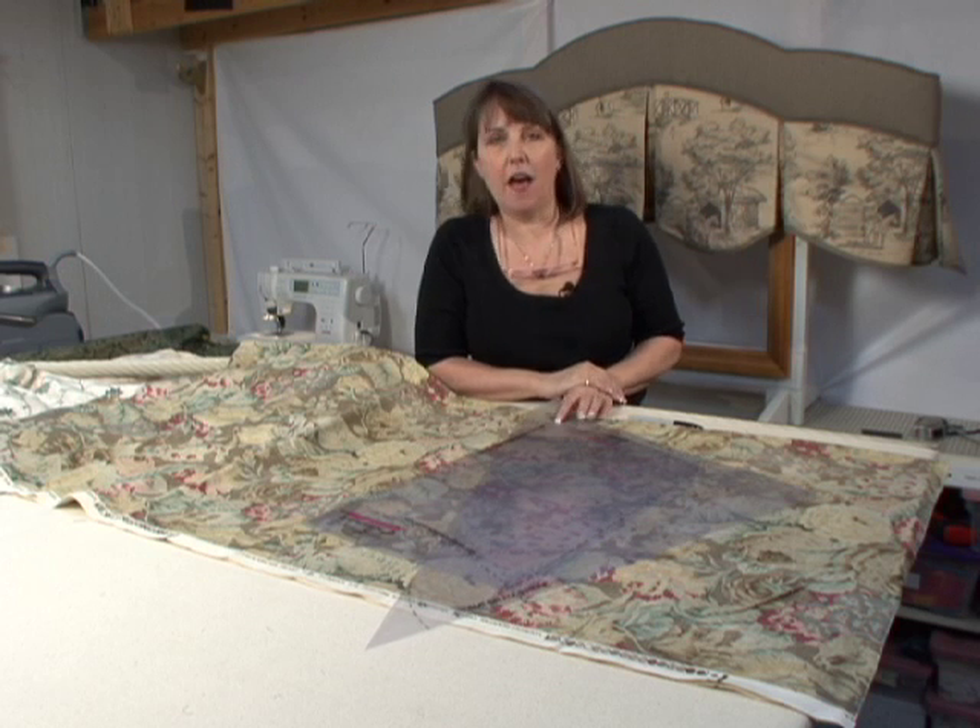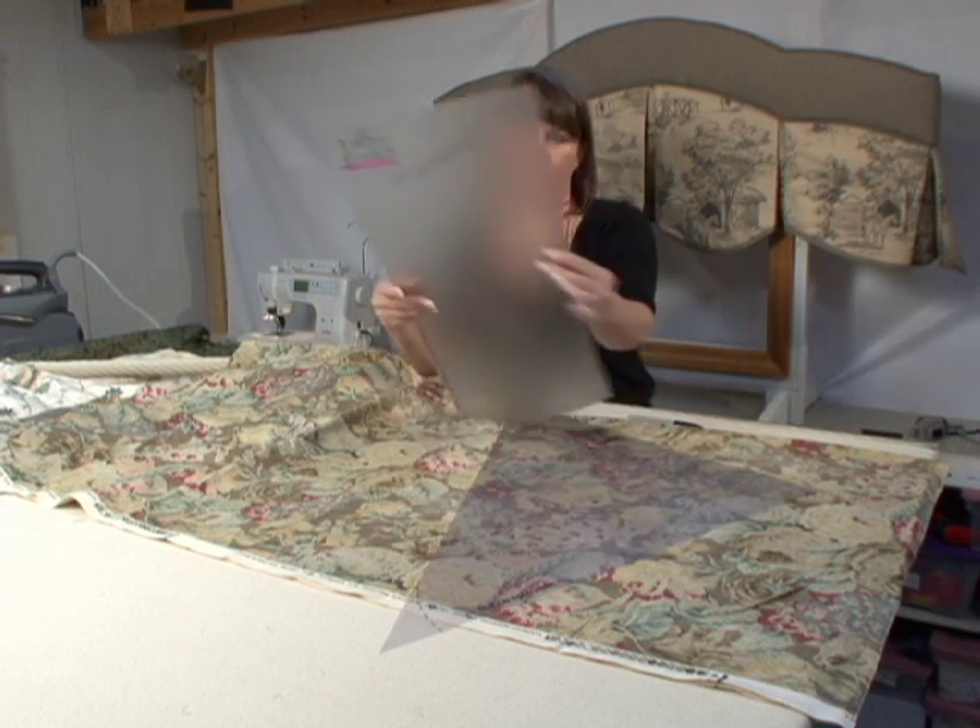Hi, I'm Pam Damore, The Decorating Diva, and I'm here to show you how to use one of the templates from my new window treatment template collection. I'm going to show you how to use template number eight, which I call the large scallop.